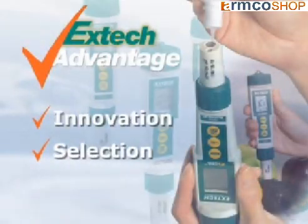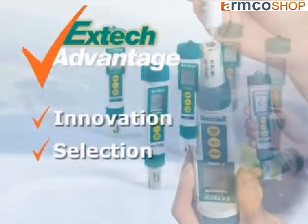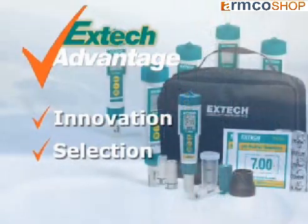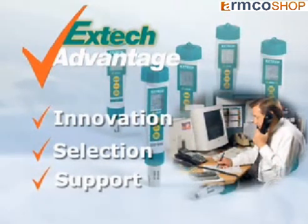We offer you a selection of meters and accessories to meet your application needs. We also offer X-TIC kits for your convenience and added value. And when you use an X-TIC meter, we stand by it by providing you support.